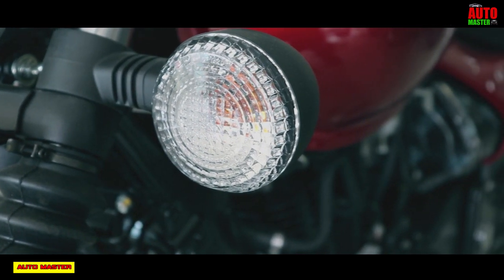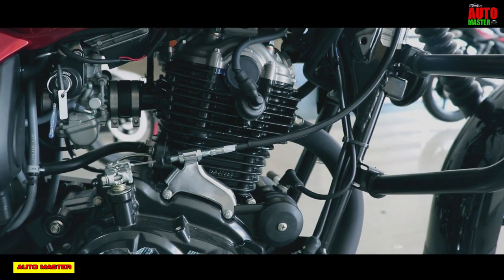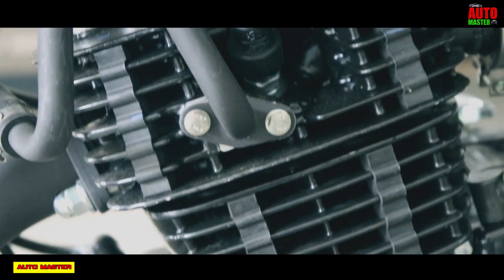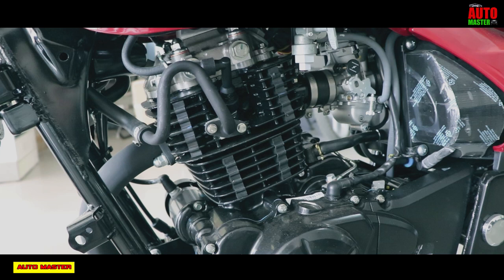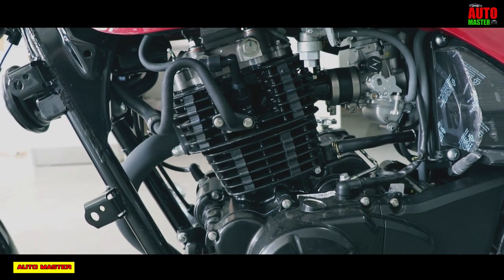The engine type is a single cylinder air-cooled DTSI engine, that is 160cc. The maximum power is 14.8 bhp at 8500 rpm. The maximum torque is 13.5 Nm at 7000 rpm.